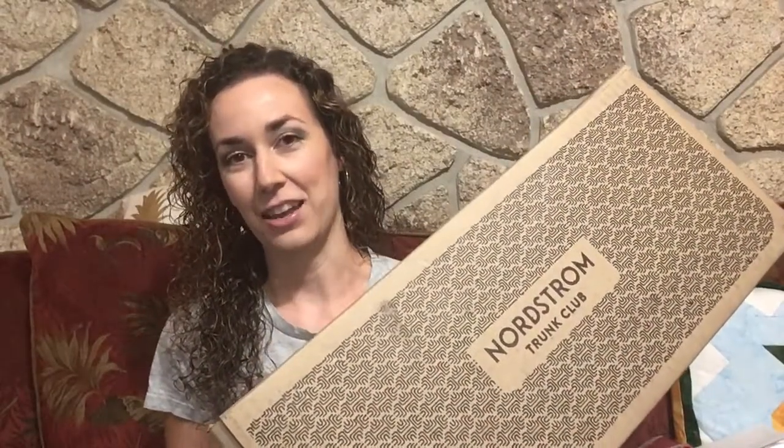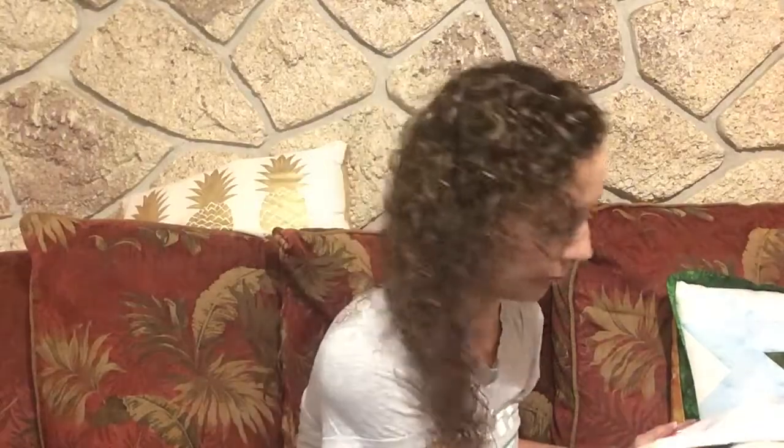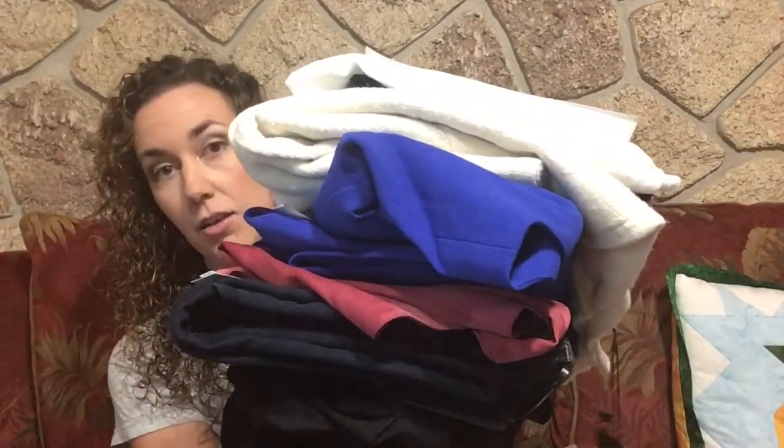Hi guys! I have a Trunk Club unboxing for you. I've already taken everything out of the individual little wrappers, so this is my stack of stuff to try on. I'll go ahead and go through everything and then we'll get to the try-on.